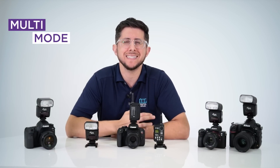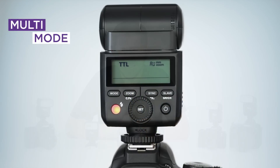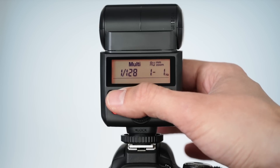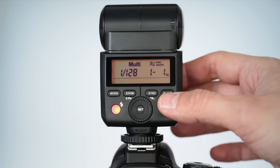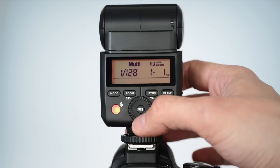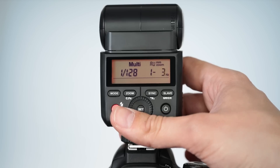Multi stroboscopic mode is extremely fun to play with for interesting photos. This mode allows you to capture a series of images of your subject in motion within the same photo. To access multi mode, press the mode button until multi appears on the display. The flash power is displayed on the left side of the screen, and to the right you will see the flash count and flash frequency represented in hertz.